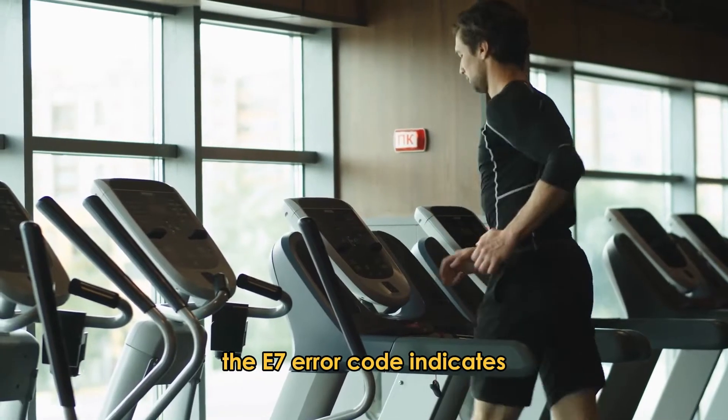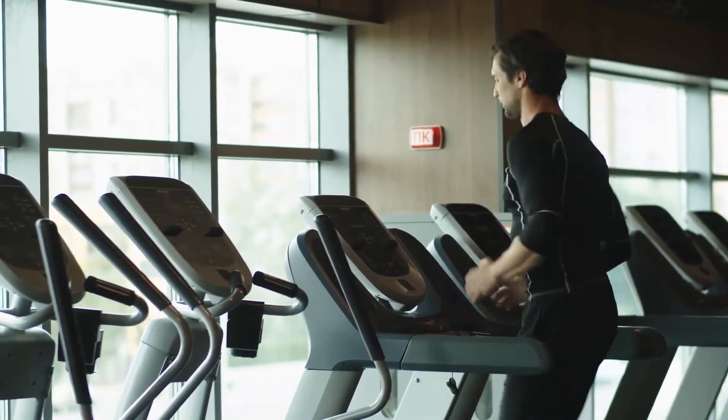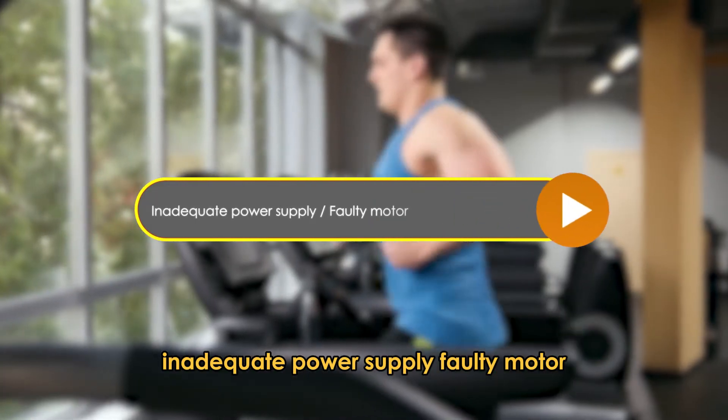The E7 error code indicates abnormal power input to the treadmill's control board. The following are some of the causes of the error: inadequate power supply and faulty motor.